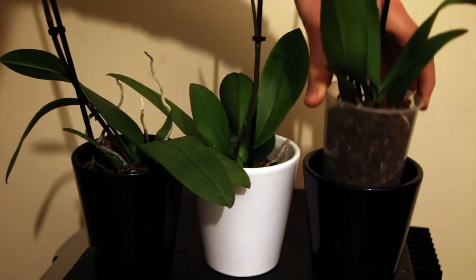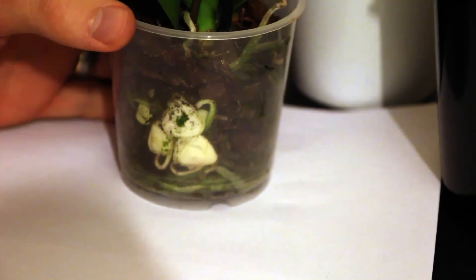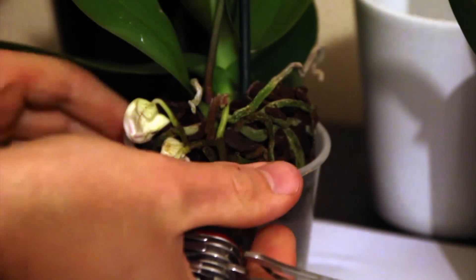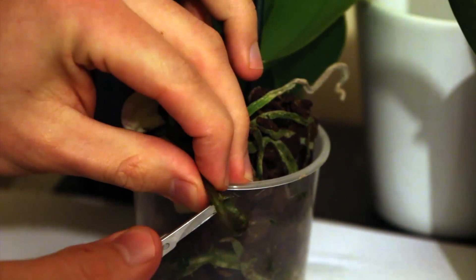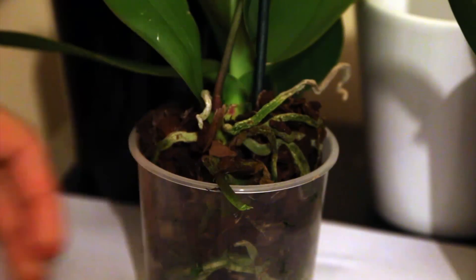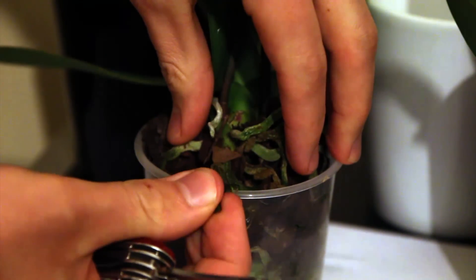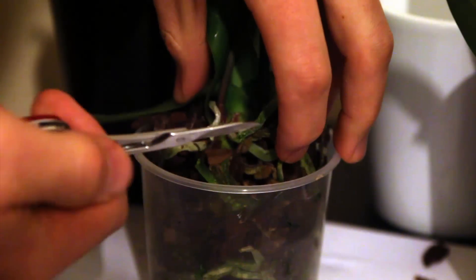So I wanted to take another look at this spike which seems to have grown down into the bark — it's a bit odd and I don't really want it there. There's no point the plant wasting its energy producing flowers somewhere I'm not going to enjoy them. A bit of surgical work and I managed to extract it. I'm going to cut it all the way down below the lowest node, because otherwise it will just try to produce another spike from that node.